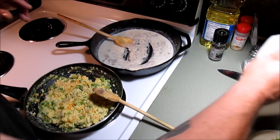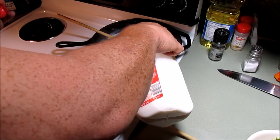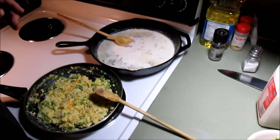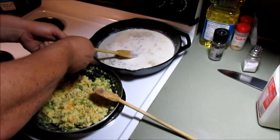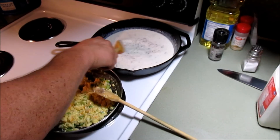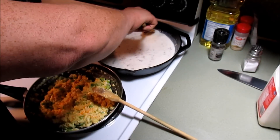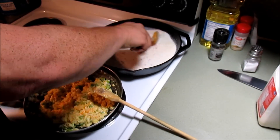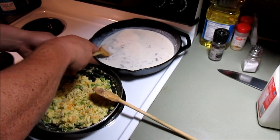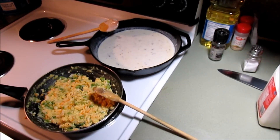Let that do its thing for a few minutes. Our gravy in the back is getting a little thick on us, so I'll add a little bit more milk - probably not even half a cup. I've got a video on how to make homemade sausage gravy, so I'll leave a link at the bottom if you're interested in that. For right now I'm going to keep the video short and we'll be back when things are ready.